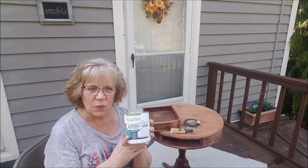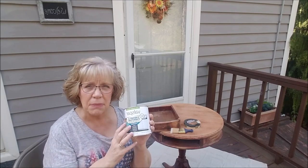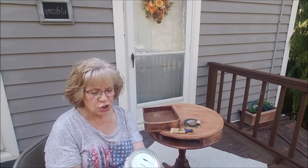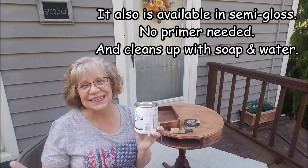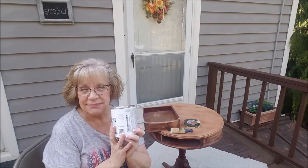They said that it was self-leveling, so you're not going to see your brushstrokes. It's specifically made for furniture and cabinets. It's also supposed to be a lot more durable, and they called this an oil-enriched enamel, even though it is a satin finish. I don't know a whole lot about paints except for what colors I like. But I'm going to give this a try and we'll see how this goes.